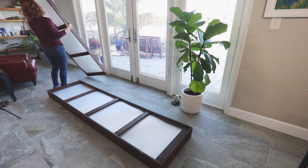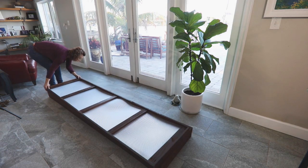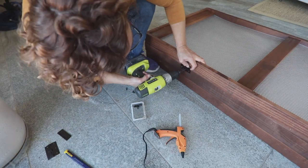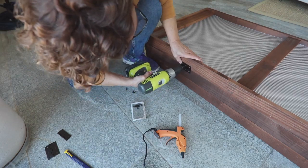Lay the last panel on top, front side up this time, lining up the edges and the ends. You'll add three hinges to the other side from where the first hinges are, connecting the top two panels.